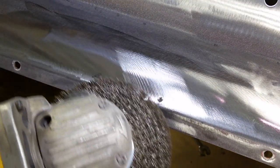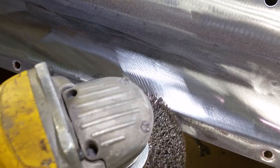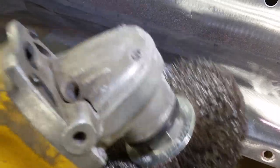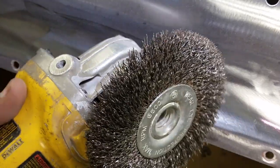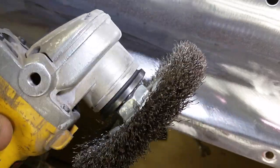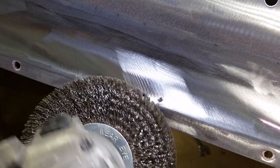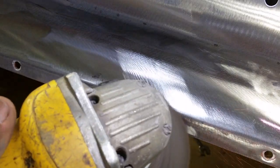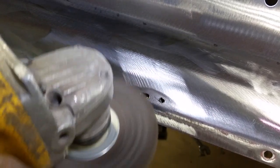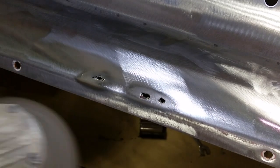First thing we do, we want to hit it with a wire wheel. Don't hit it too hard because if it's already thin, it'll burn too much off and you'll just have a larger hole. You can see this on a grinder. Wear safety glasses because these wires come out — this thing spins at a higher RPM. When I get home I have these things sticking to my clothing, so just imagine that going into your eye. Protect yourself, wear safety glasses.